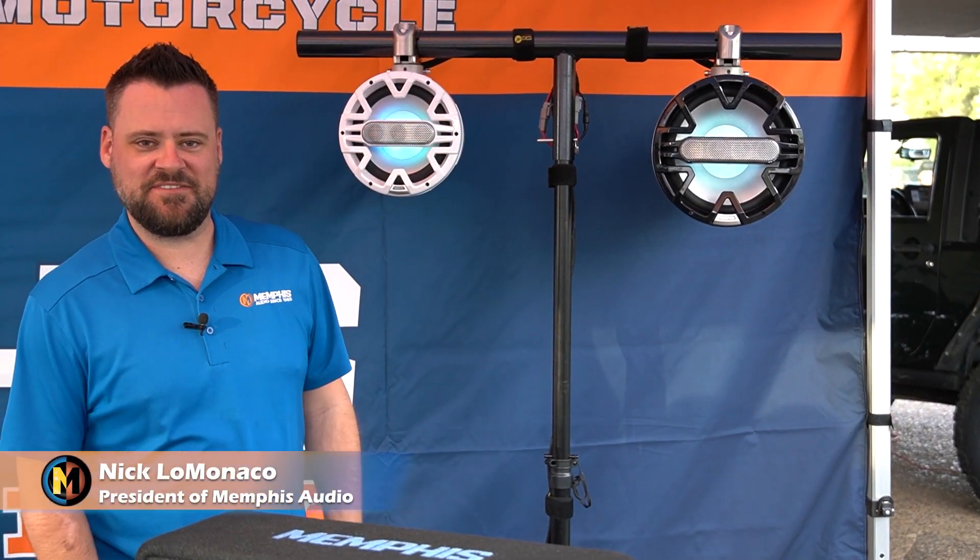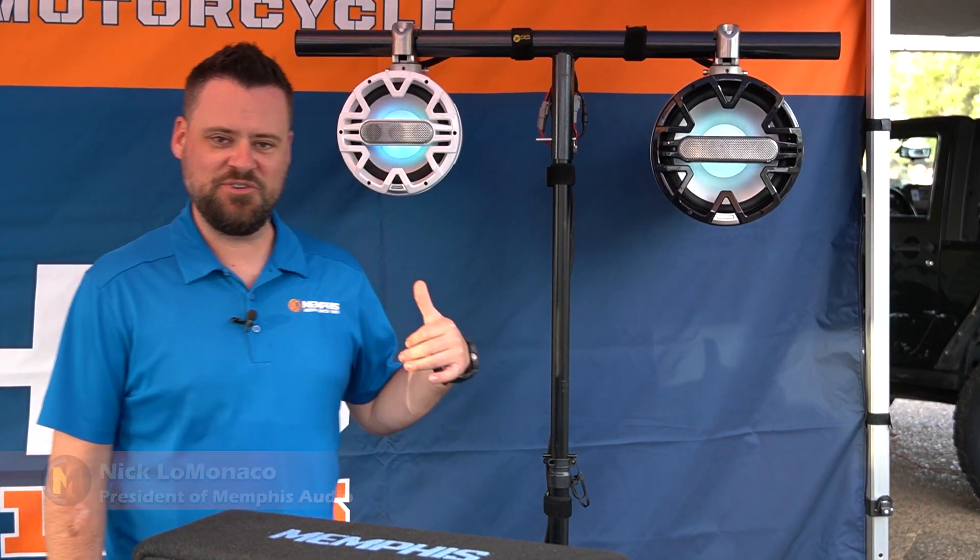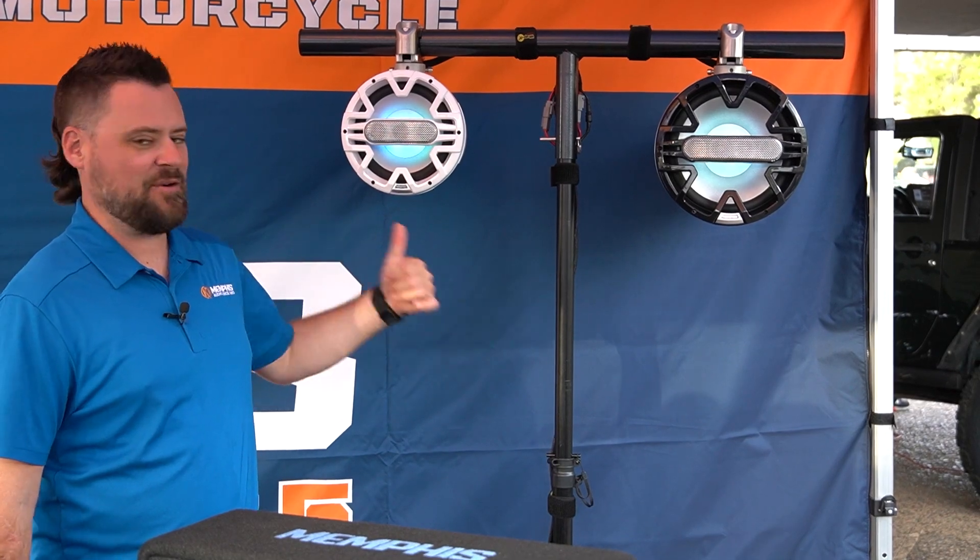Hello everybody, I'm Nick Lamonaco, president of Memphis Audio. I'm here to tell you about our new Line Array tower speakers. Now I might be a bit biased because I do work for Memphis, but these are quite possibly the greatest thing to happen to a boat since water.